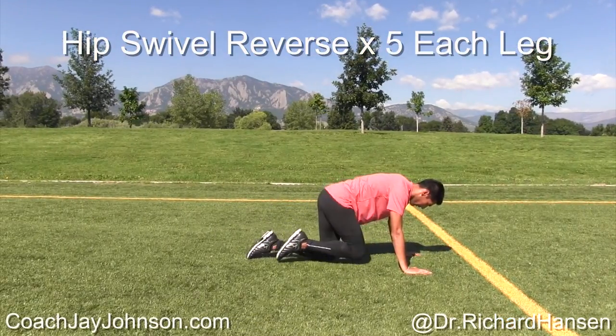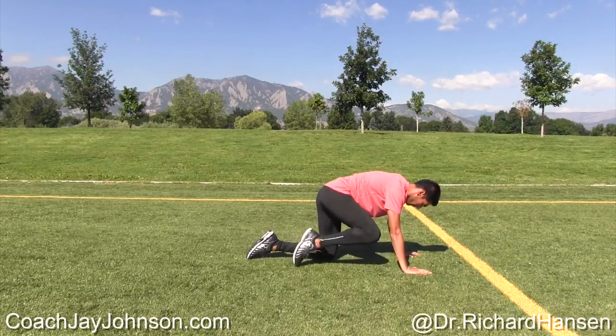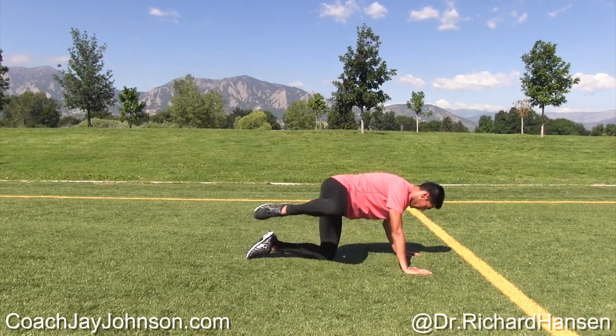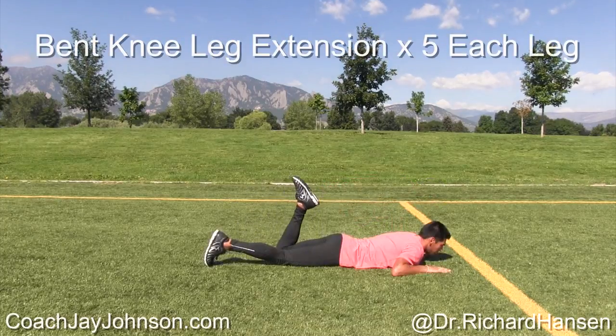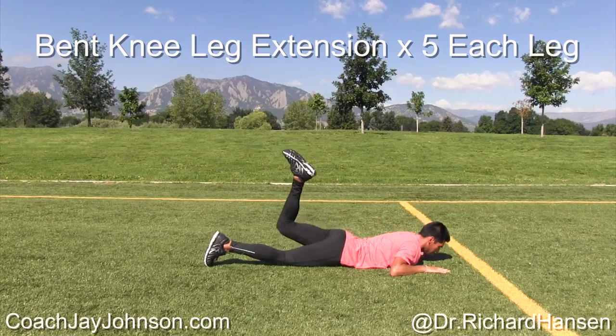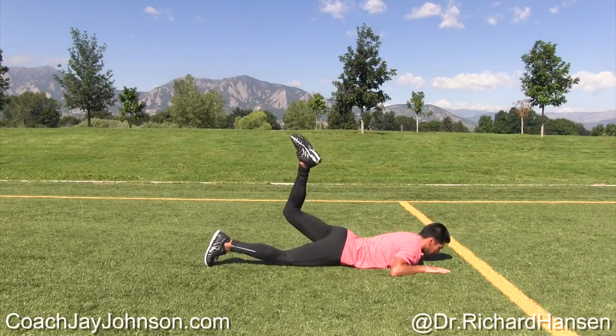Is his rhythm on these — is the speed that he's doing about right? Yeah, about two to three seconds with each motion. And here you see how his left hip kind of lifts off the ground — that's a little bit too excessive. The goal is to keep your pelvis in line with the ground; just lift the knee up to where that hip will allow.